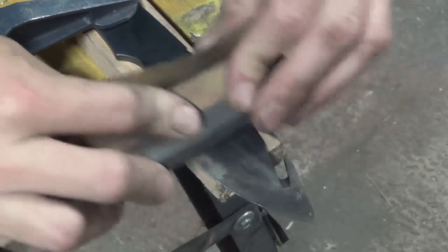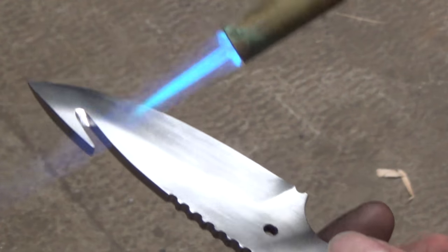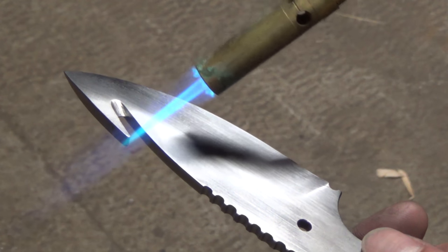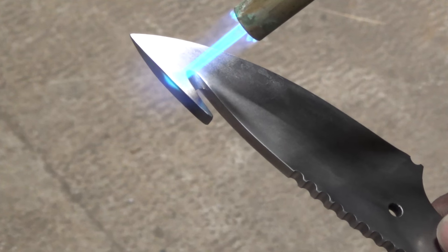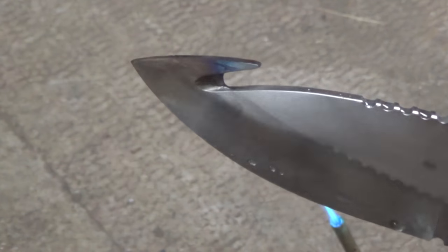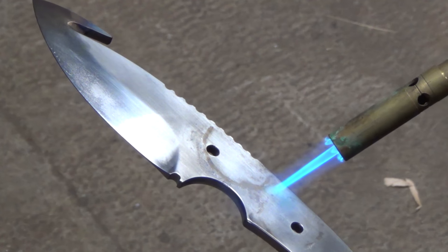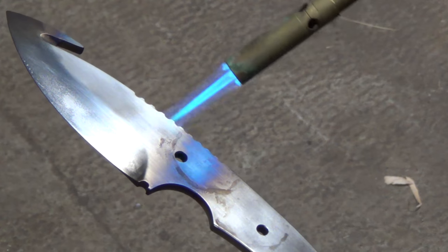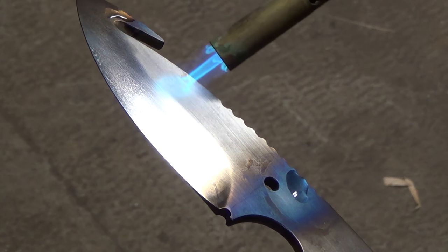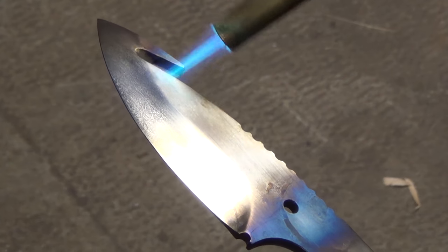Next I use some wet dry sandpaper to clean off all of the scale on the blade. Once the blade is nice and clean I use a small propane torch to heat up the spine of the knife. I'm going to be doing some selective tempering, just softening some areas that may break like this little protrusion on the gut hook — that's a spot that could easily snap. You can see that blue color is a spring temper. I'm trying to get something of a spring temper in the handle and the transitions but I want the blade itself to be something of a very light straw color.